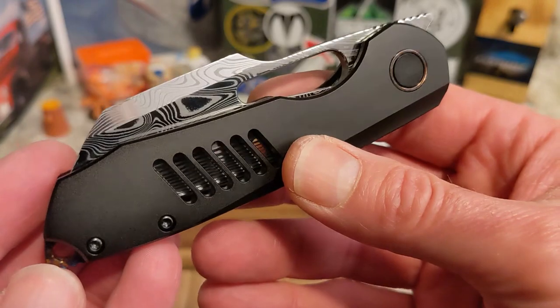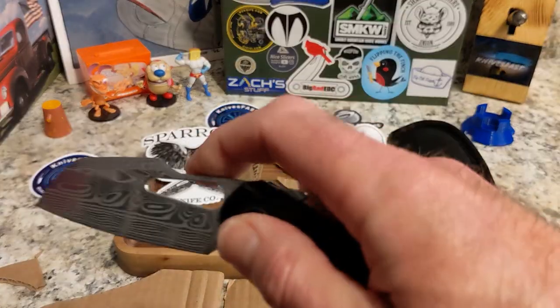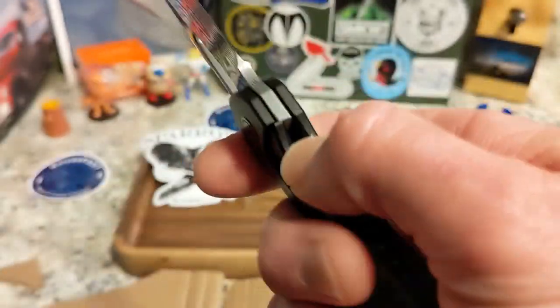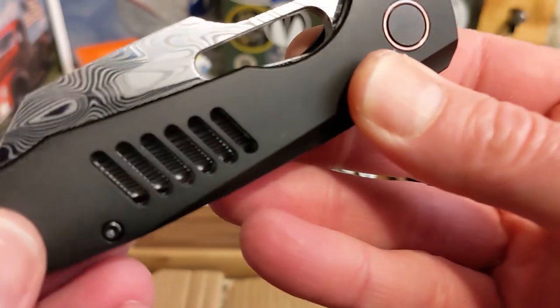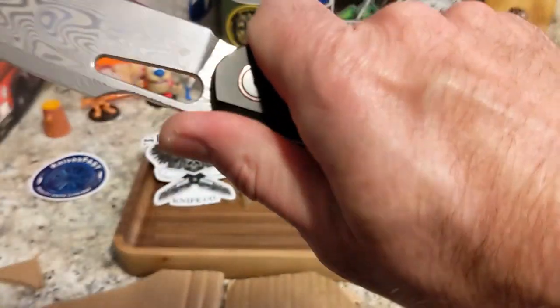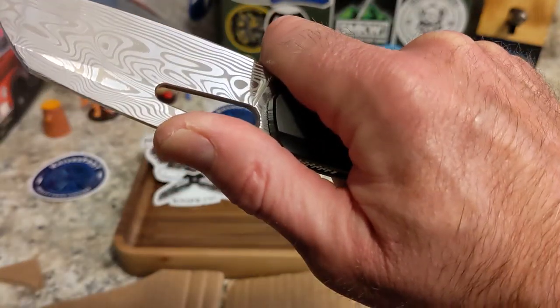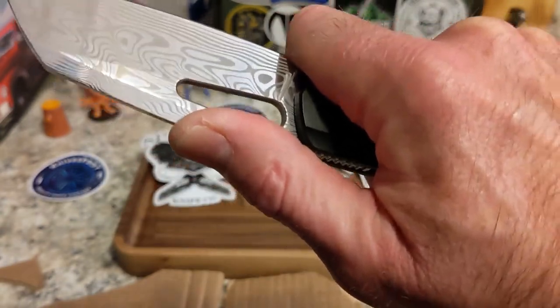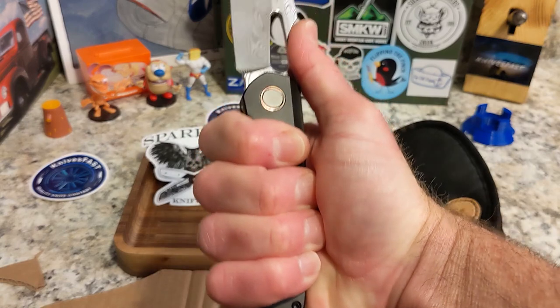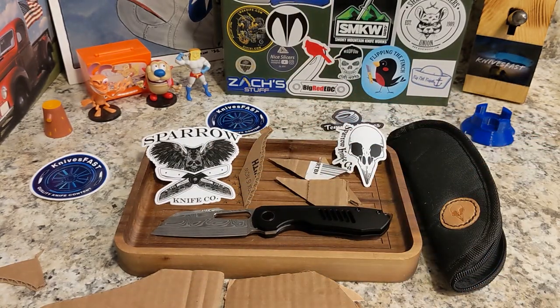I told people I was worried about the lock bar access — it could be better, but it's definitely not as bad as I had expected. We'll talk more about that in the review. Ergonomically it is fantastic — just look at that: perfection with the finger choil and that resting spot for my thumb. Just so good, and four fingers back here as well.